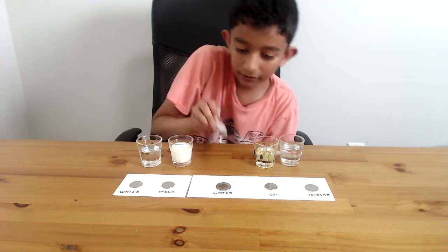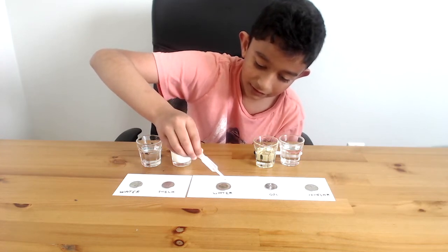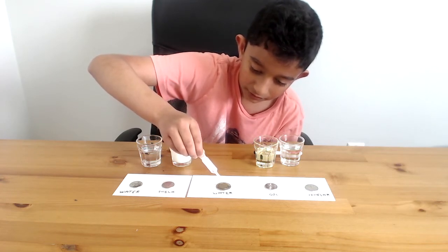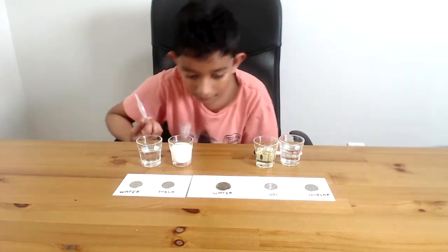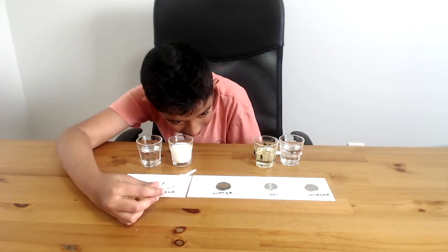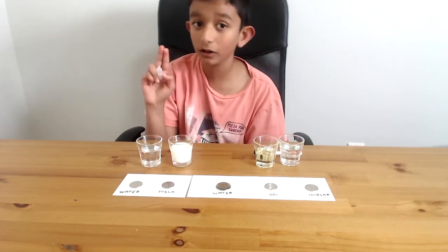So now let's try keeping it on the coin. On the coin, let's drop it. Whoa! Look — it's almost a dome. Let's continue dropping. And there you go — a dome! Can you see? There's a dome. That'll take about 20 to 22 drops maximum, if you have a $2 Canadian coin.